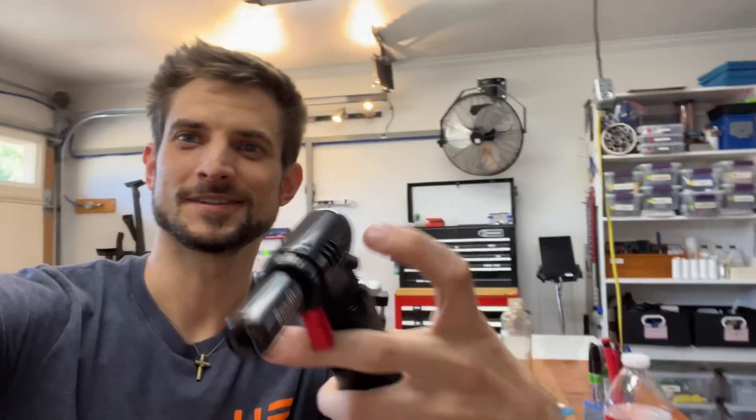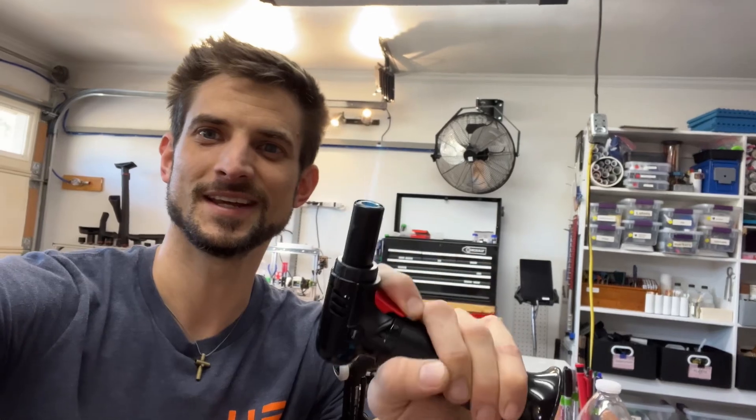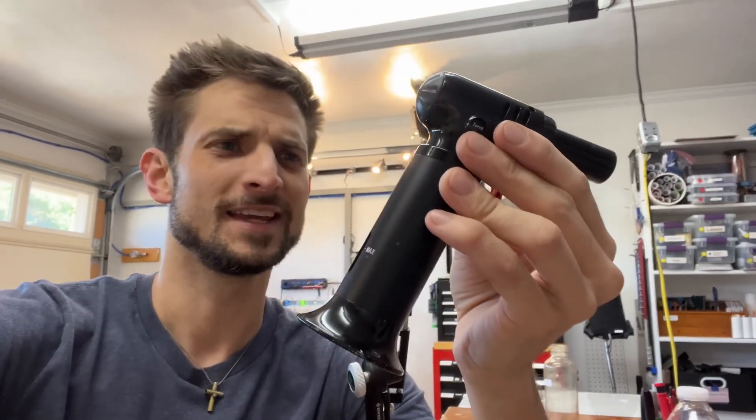I've always been fascinated by these butane lighters, especially starting as a teenage boy. Playing with fire is fun, but it can be frustrating.